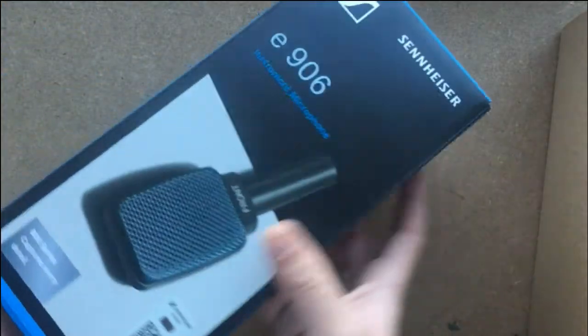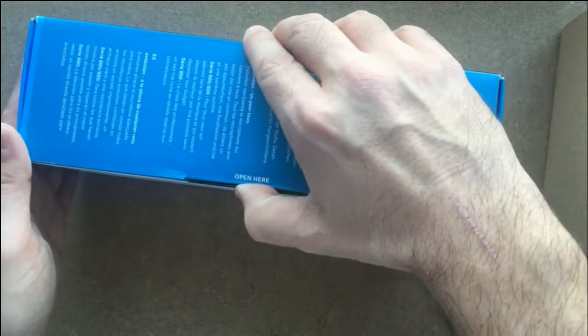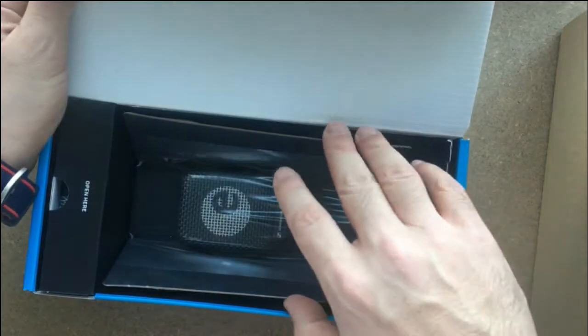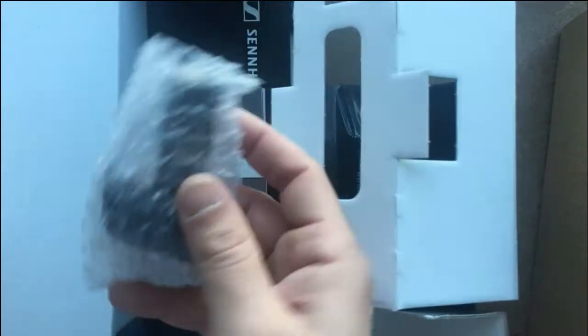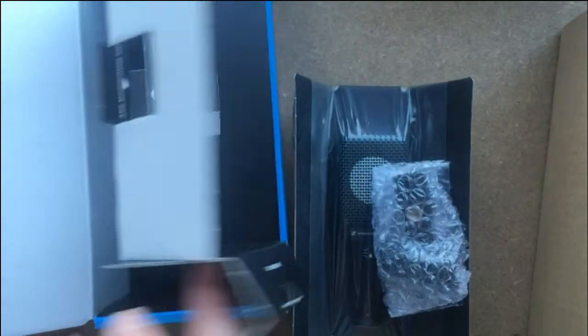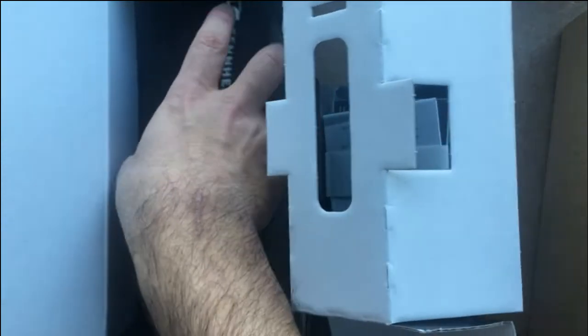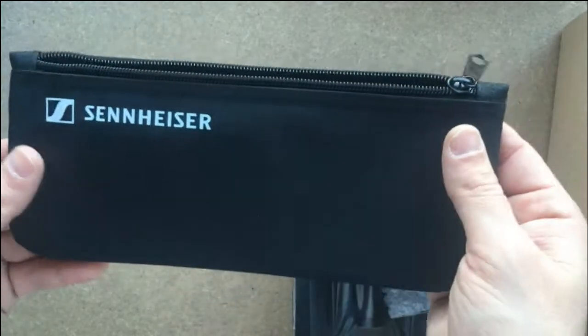Let's unbox it and see my first impression. It's really light relative to the SM57 from Shure — the microphone is really lightweight. We also have the clamp, what looks like a data sheet and warranty, and a soft case — it's really foamy, like a nice bag.